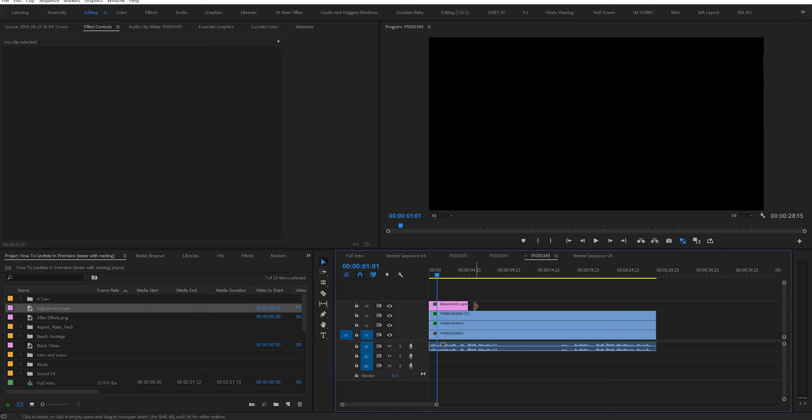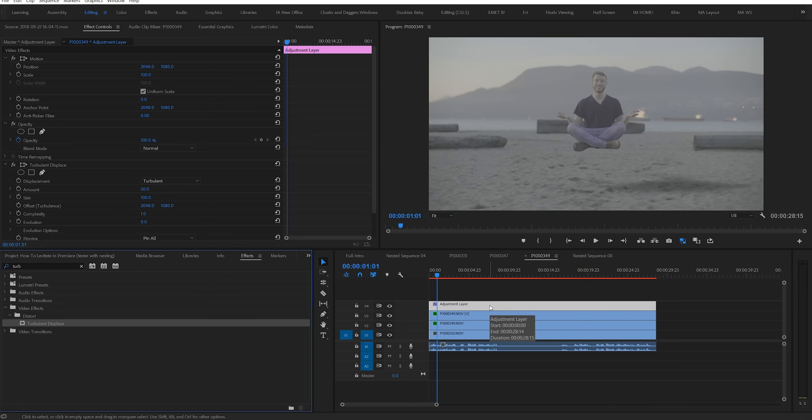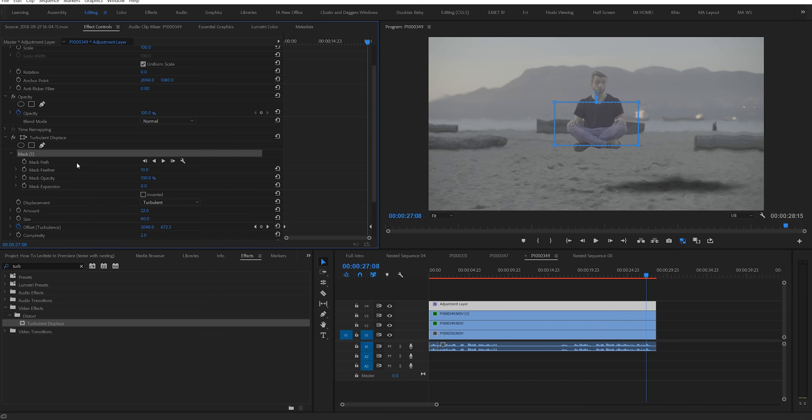And to top it all off, I added a little bit of a heatwave effect by adding a Turbulent Displace effect. Add an adjustment layer over top of your footage, then place the Turbulent Displace effect on the adjustment layer. I set my Turbulent Displace effect to an amount of 22, a size of 60, a complexity of 2, and then set the offset to keyframe over time going from bottom to top. Now make a mask for your Turbulent Displace effect so that it's only underneath your subject. The result is that we get this sort of heatwave effect, which makes it look like there's an invisible force keeping me up. Then once we go through and add a little bit of a color grade, this is our final result.